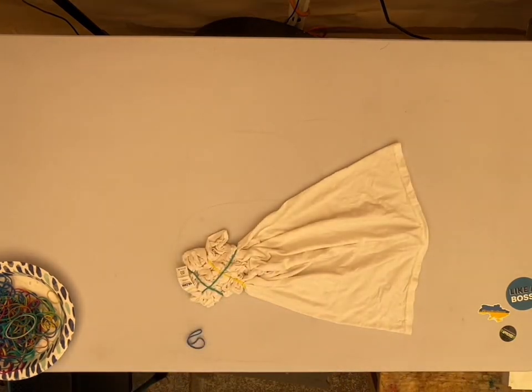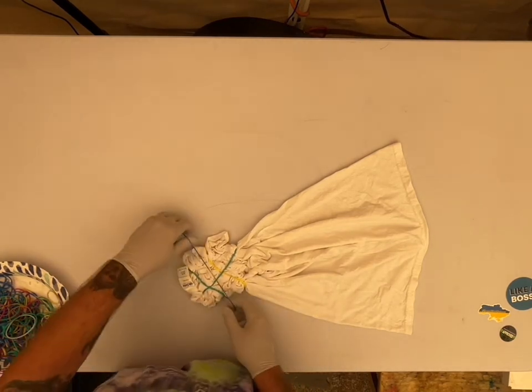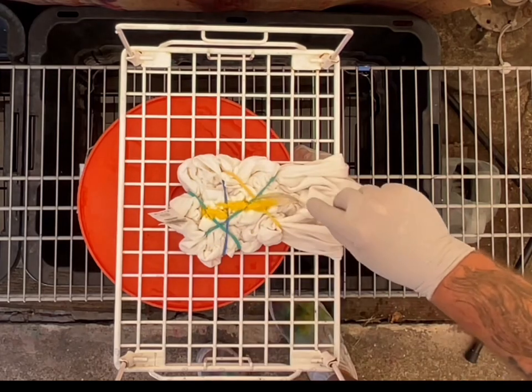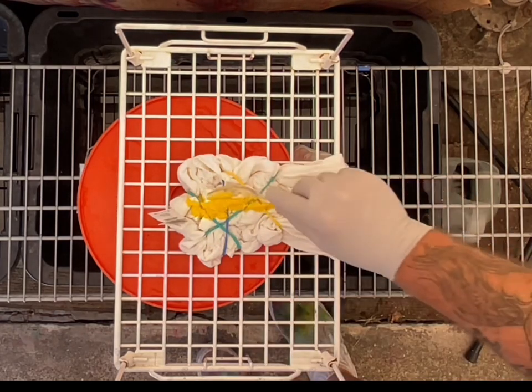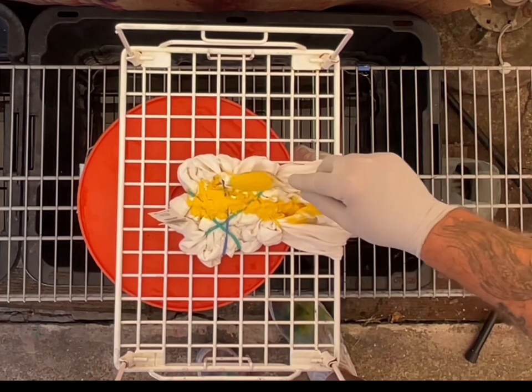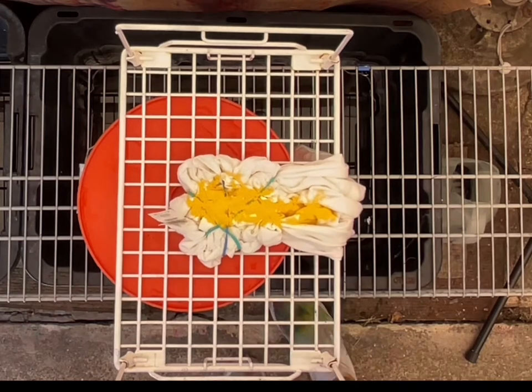I just think I need a little bit more scrunch on it. Being the first one, it was hard to tell how much to scrunch up and how much to hang over. But I'm going to throw on one more rubber band. It's a very loose scrunch because I wanted the dye to go in. So we're putting on citrus yellow — only two colors with this one: citrus yellow and peony. We'll do the peony on either side.